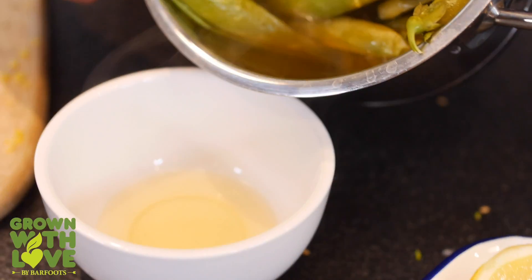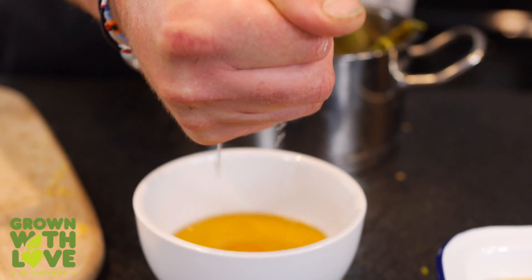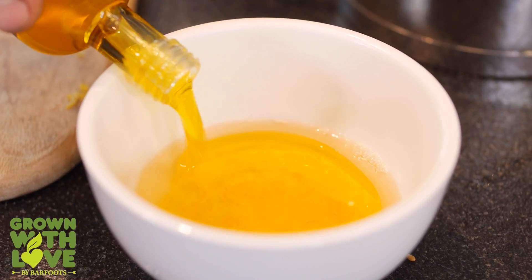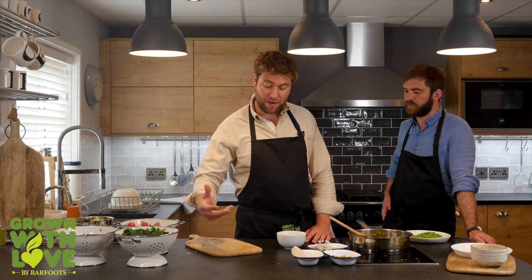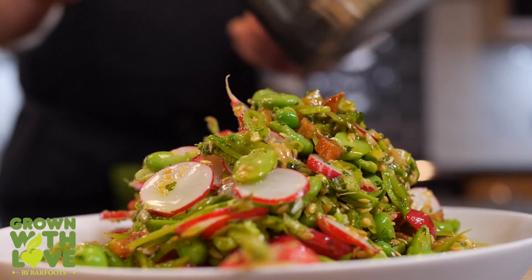To make the dressing, I've put the infused vinegar into a bowl, added some lemon juice, and then double the quantity of rapeseed oil to that. So we've got this sort of acidic but very nutty, from the rapeseed oil, dressing which is going to be perfect to lubricate this salad.